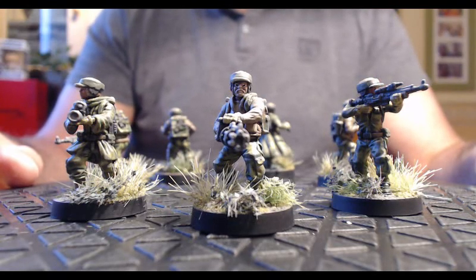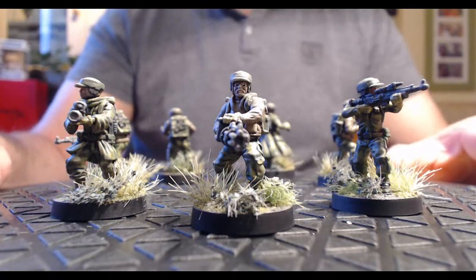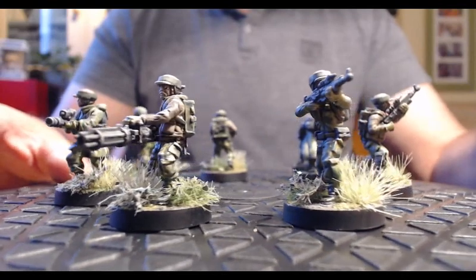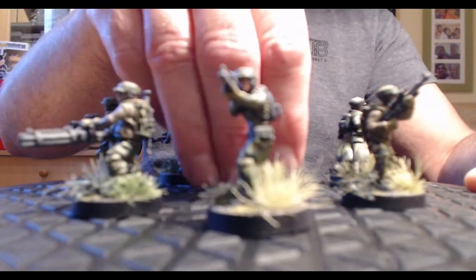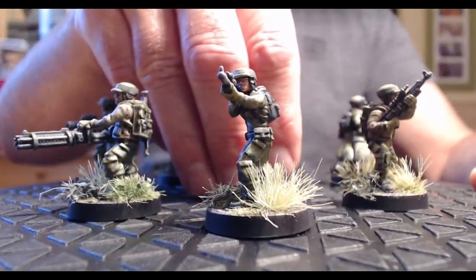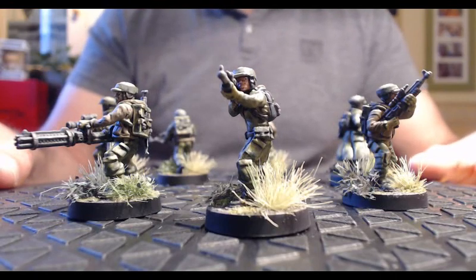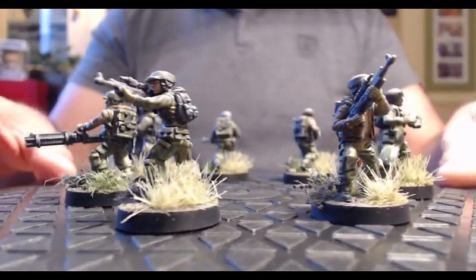Ces figurines sont très belles et très détaillées. Je n'ai pas encore peint les stormtroopers, mais j'avais entendu certaines personnes sur des vidéos dire qu'elles préféraient les postures des figurines des rebelles par rapport à celles des stormtroopers — je verrai après les avoir peintes si j'ai aussi ce sentiment. En tout cas pour les rebelles, les figurines sont vraiment super, elles sont détaillées, les postures sont vraiment sympas. Je trouve que c'est un joli travail de la part des gens qui ont sculpté ces figurines.